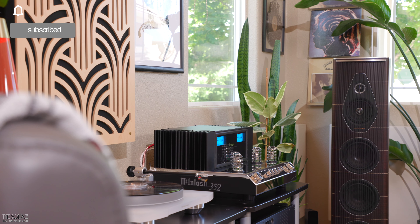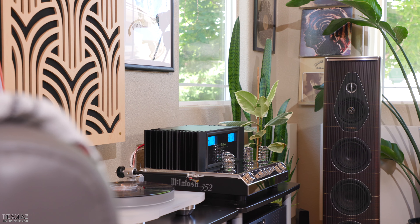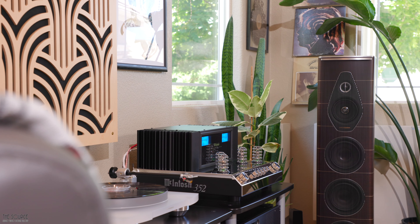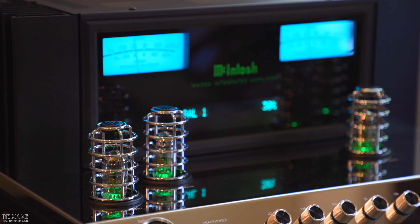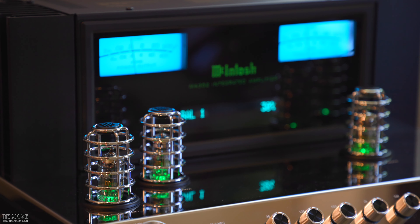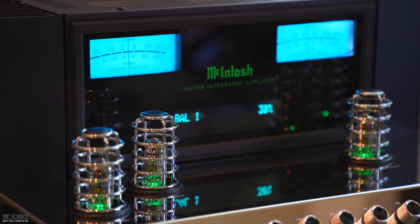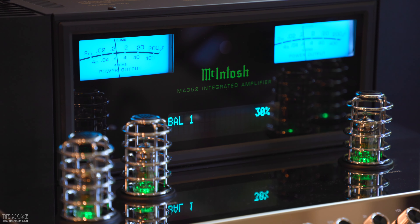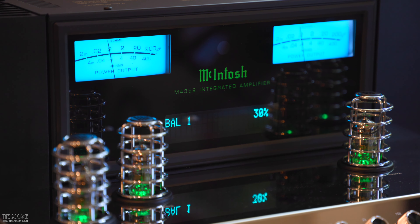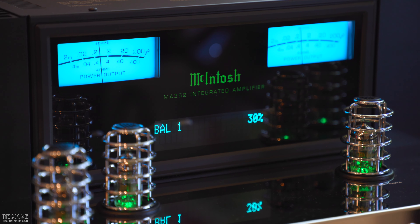Like the smaller MA252, the MA352 Integrated Amplifier is a hybrid design, combining tubes on the input side and solid state on the output stage, giving a listener the best of both worlds in one beautiful, well-designed package. Using what McIntosh calls hybrid drive technology, the tube preamplifier section is powered by a pair of 12AX7A and a pair of 12AT7 vacuum tubes. The output stage is a direct-coupled solid-state amplifier that delivers 200 watts per channel into 8-ohm speakers and 320 watts per channel into 4-ohm speakers — double the power output of the smaller MA252.